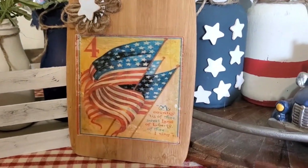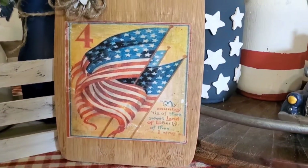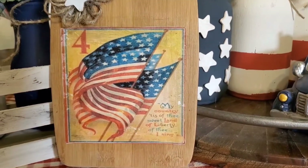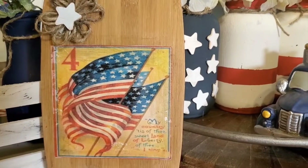This here is my first time with Mod Podge. I took this photo and I put it on this old cutting board that I had up in the cabinet. And I think it turned out just adorable.